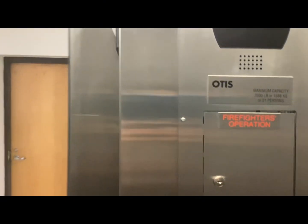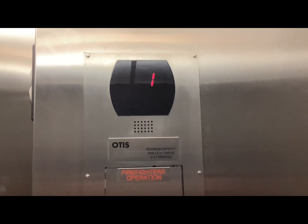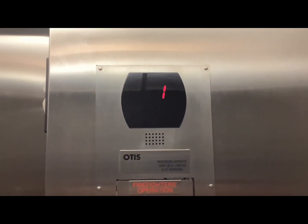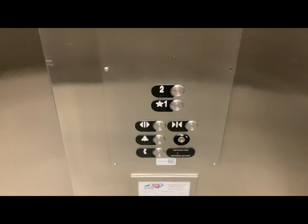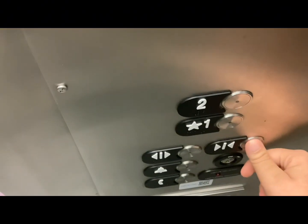We'll take one right up to two — here we go. Now I'm not going to press anything again.